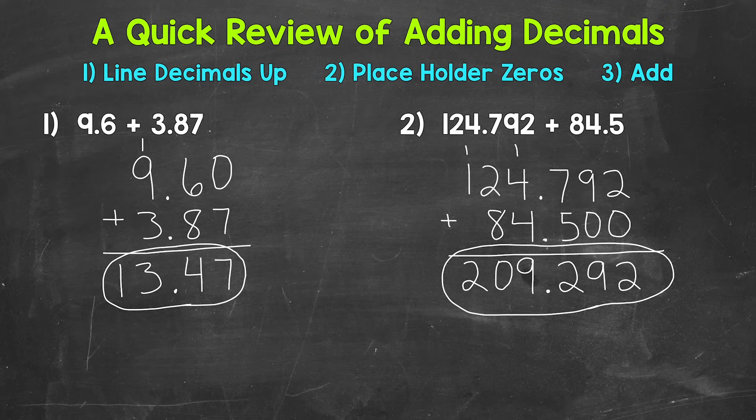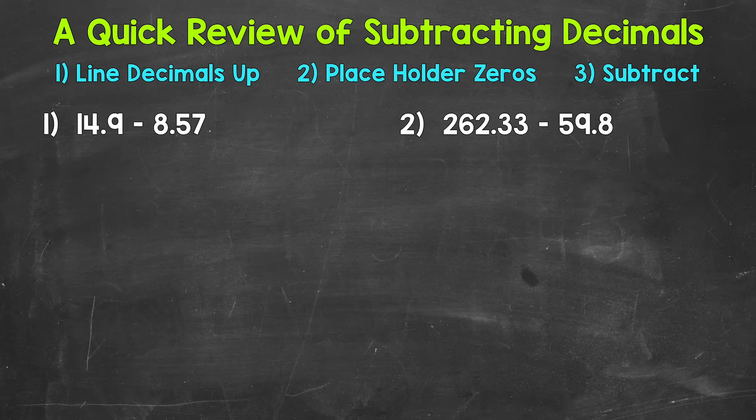That's how we add decimals. Let's move on to subtraction. Here are our examples of subtracting decimals. Let's jump into number 1, where we have 14 and 9 tenths minus 8 and 57 hundredths. Just like when we add decimals, when we subtract decimals we need to line the decimals up — that's going to line up all of our places. So let's rewrite this first problem vertically, lining up the decimals.